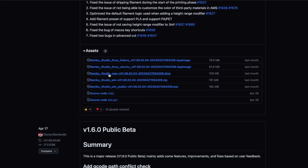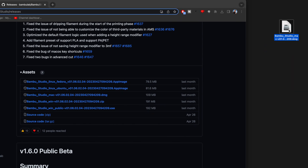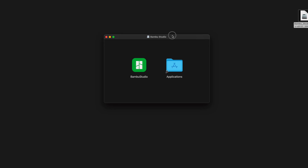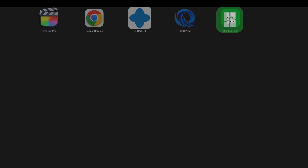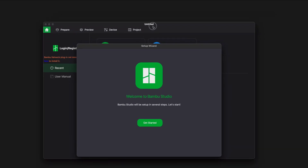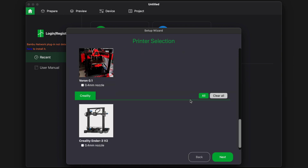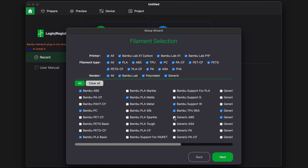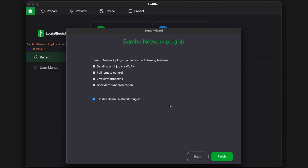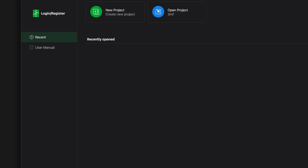The latest version 1.6.2 of Bambu Studio for Mac is available as a DMG file — let's click that and save it. If you're on Mac, download it this way. Drag it to Applications to install. Opening it up, we see the get started screen for North America. It shows available printers, even Creality. We select the P1P, choose filament type, and it installs a network plugin — clicking Finish shows it was successful.